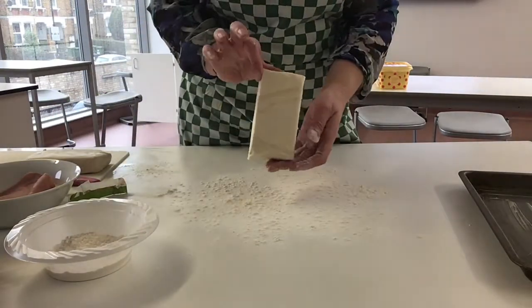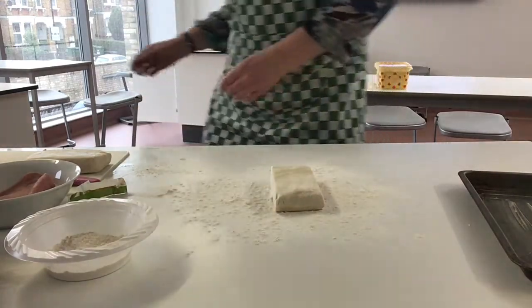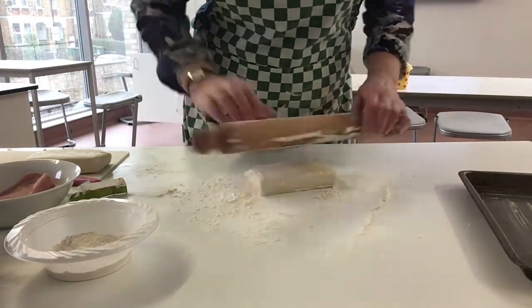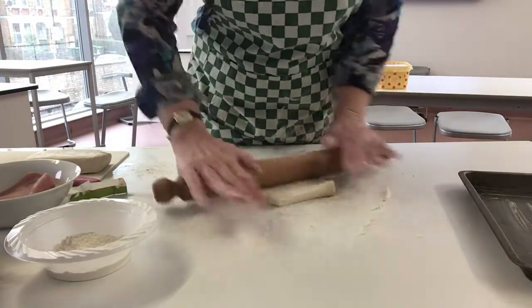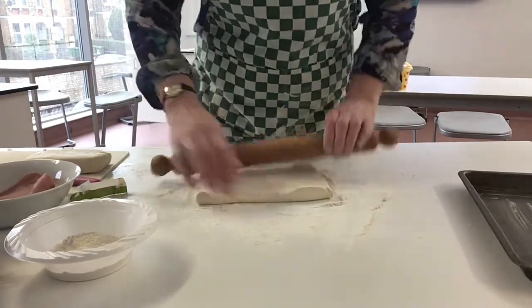So we've now got a rectangle shape and we need a rolling pin. We're going to roll our rolling pin in the flour and then gently, with very little pressure, we're going to roll out our pastry, trying to keep the rectangle shape.